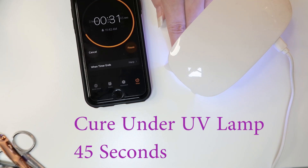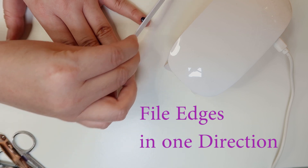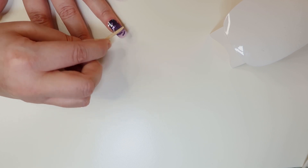Next, set the timer for 45 seconds to cure the nail under the UV lamp. Then file in a nice sweeping motion in one direction across the edge of the nail. Now I'm going to follow the same process with the remaining nails and check back in when I'm done.